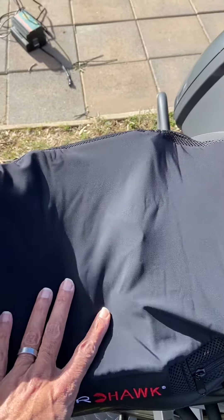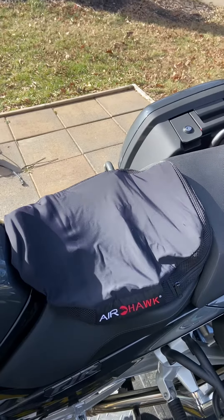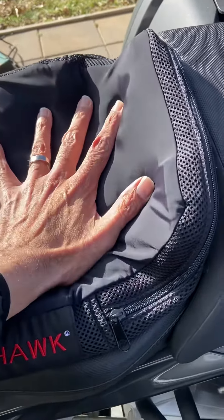I test drove it a couple hundred miles now and it is really comfortable. The trick is you have to keep it inflated to a very minimal amount, just enough so that you can barely feel air in it. That's it.